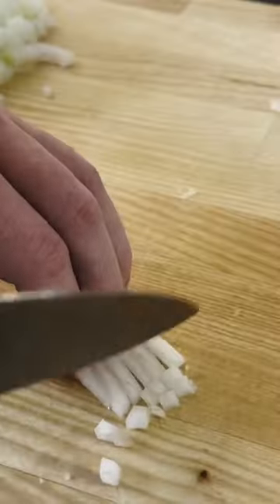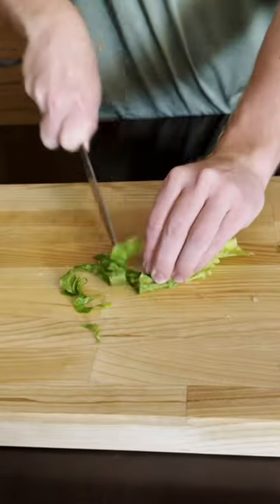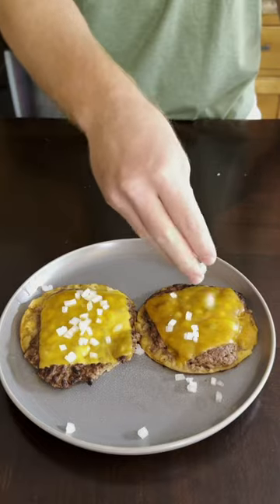Grab an onion and dice it up, and chop up a head of lettuce. Now just throw in your onions and your lettuce.